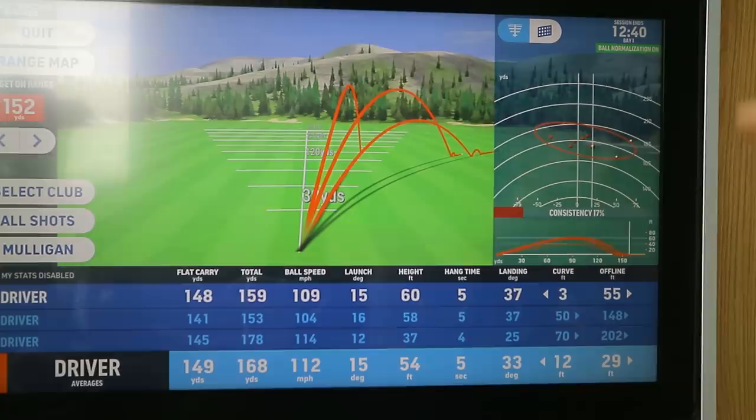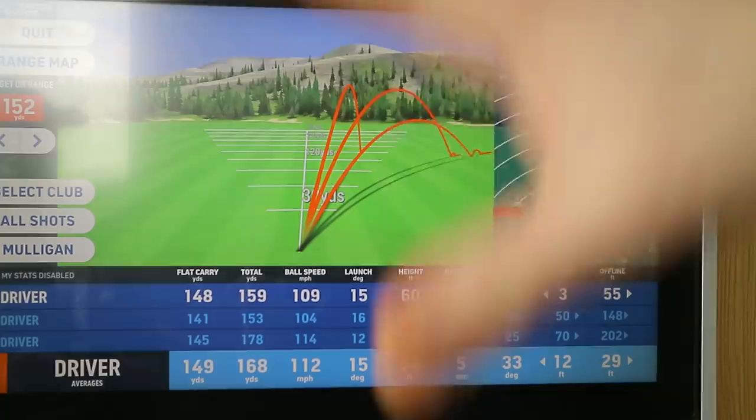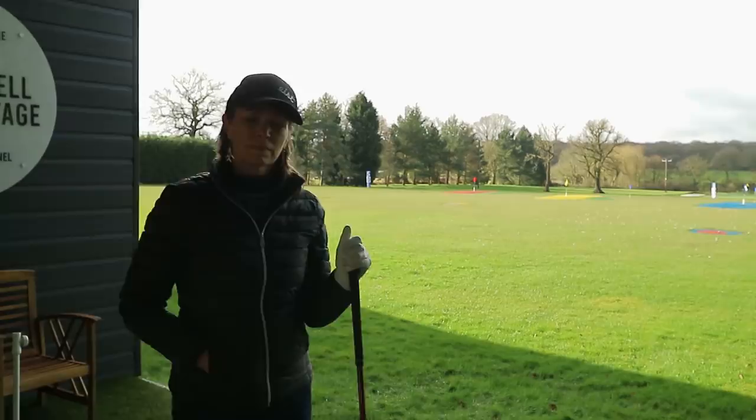That's the problem a golfer has: if you become excessively shallow and you're not massively manipulating the clubface with your hands, you're going to be just as vulnerable missing it off to the right, sometimes off to the left. What I'm trying to say is it's much better — and you've for the right reasons given yourself a slightly different problem.